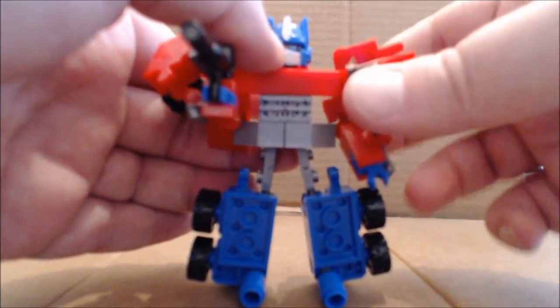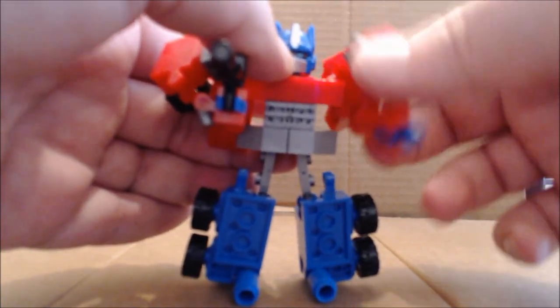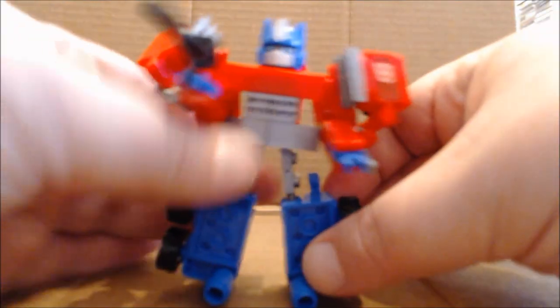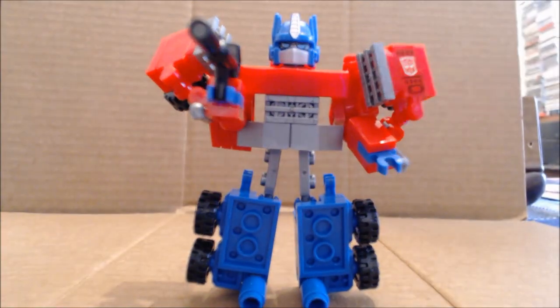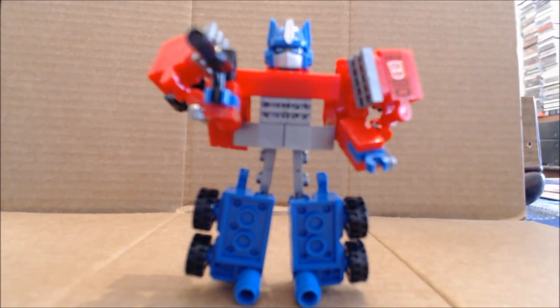One of the problems I have is that because of the extra mass for the transforming bits, articulation is a little limited. You can't move it around freely. The hips are a little better, and the legs give you a nice range, but it is restricted.